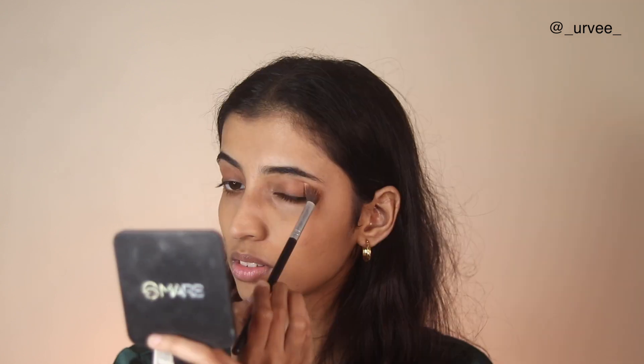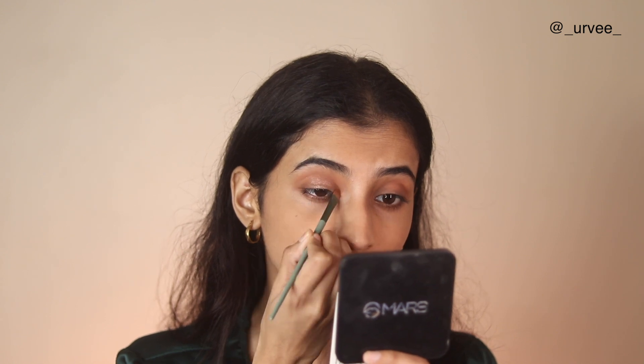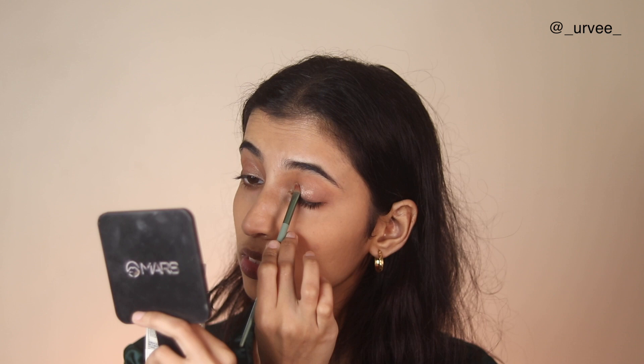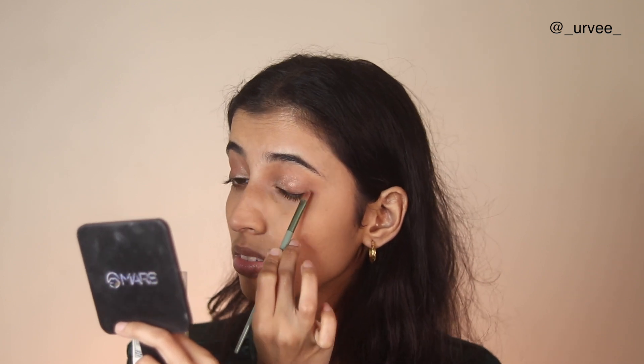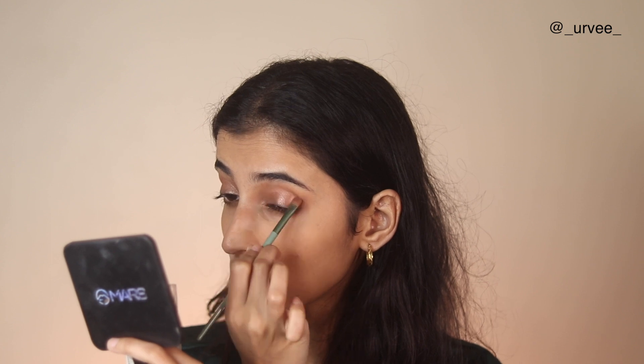For blush and highlighter I'm using the ELF duo — the ELF Peachy Blush. I think there are two or three variants, but I'm using the blush shade as an eyeshadow because I want a monochrome kind of look. I'm using the highlighter shade as a shimmer on my eyelids, just to keep it very simple and use fewer products. Both shades are decently pigmented as you can see.